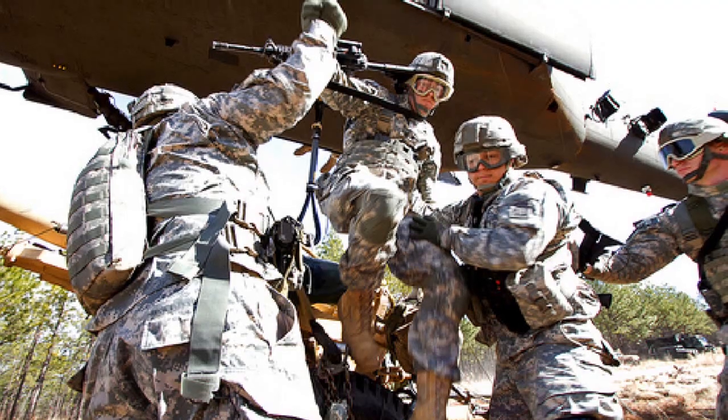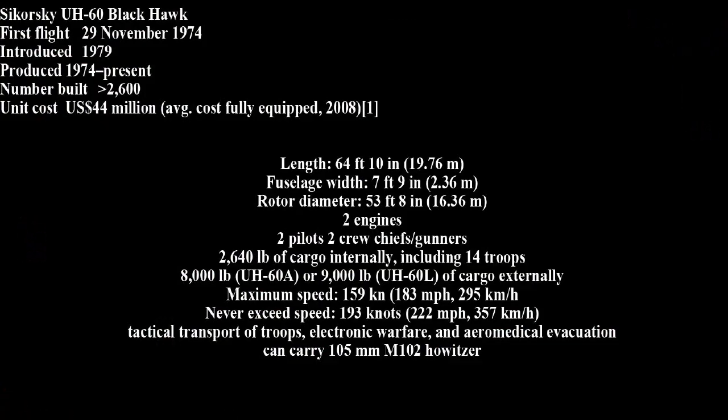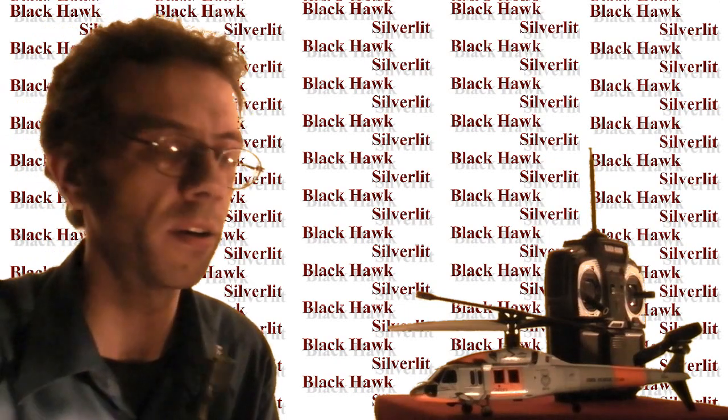They apparently later escaped in a Chinook with Osama bin Laden's remains. It's the first the world had ever heard of this version of the Blackhawk, but its operational lifespan runs until 2020 at least, so expect to see many more of them — and many RC versions of them.